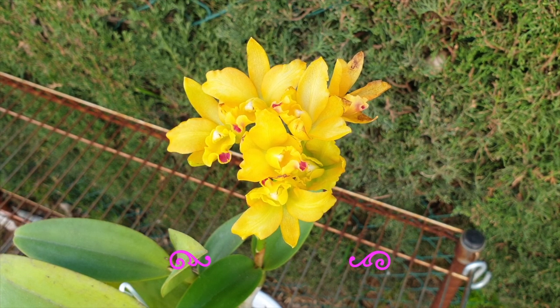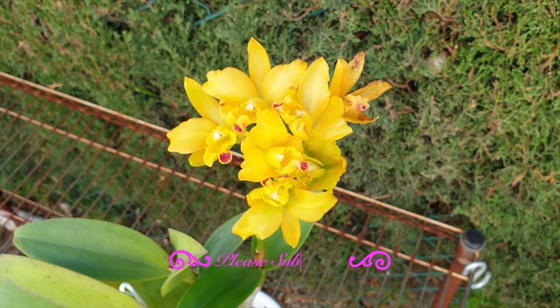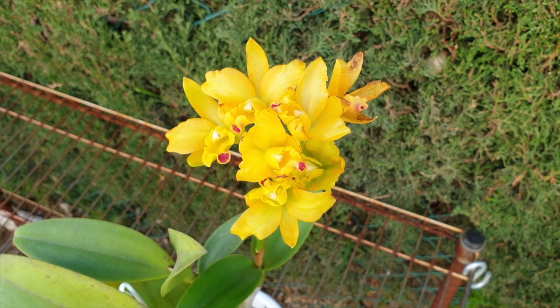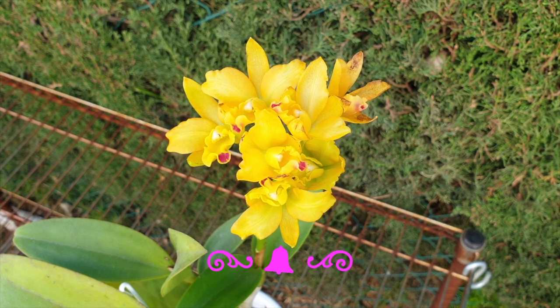I appreciate the fact that you trust me with the information if you've been having similar issues with some of your orchids that come into bloom and you're expecting them to be around for the next two or three weeks. But within the first three or four days of the blooms opening, they start to look old and aged.